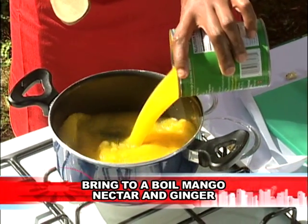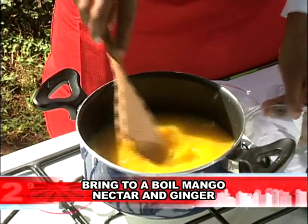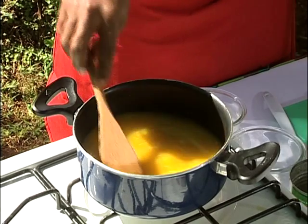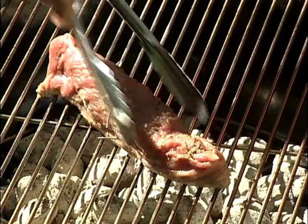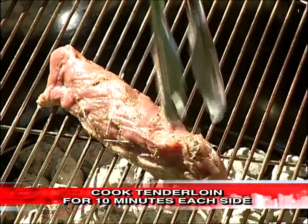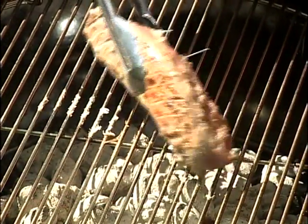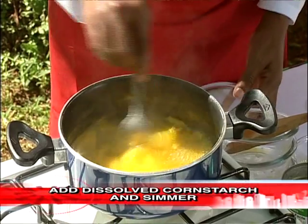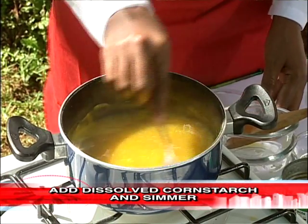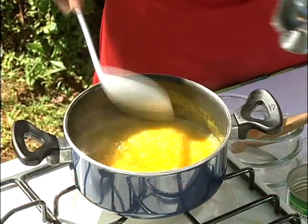For the mango ginger sauce, I'm using mango nectar and fresh ginger. Let this reduce for about 10 minutes. I am now going to thicken the sauce with some cornstarch — give it a quick stir — and it's ready.